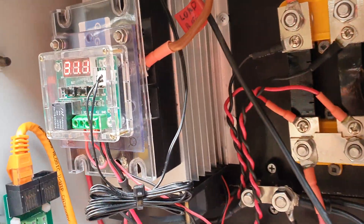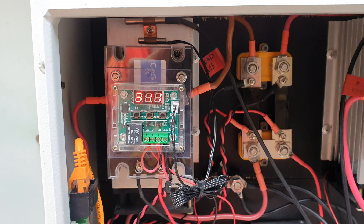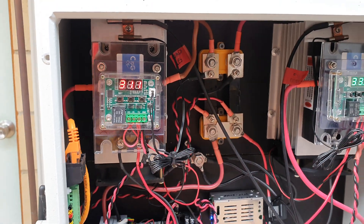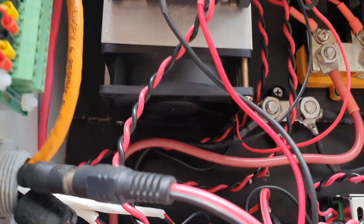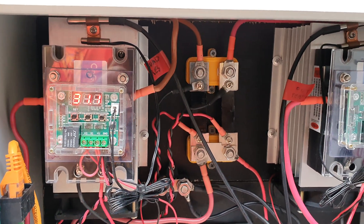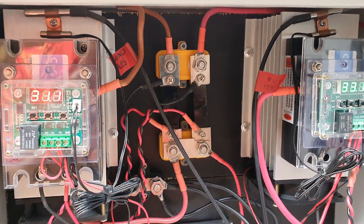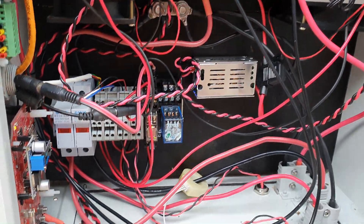You can actually see the solid state relay behind there. That's the temperature of the solid state relays — it actually operates a fan on the bottom of it. You'll see a little fan, so if they get up to a certain temperature they will actually turn on and keep them at a set temperature.